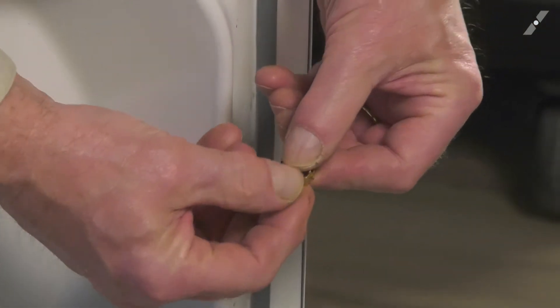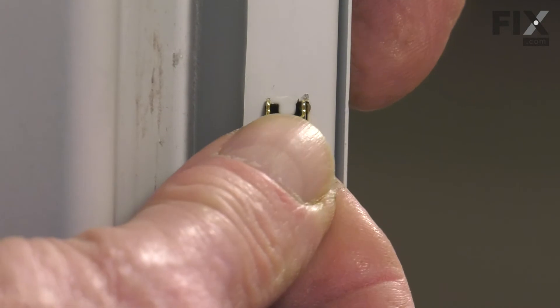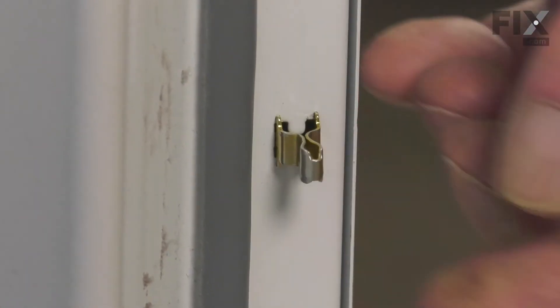Now with the new one, we simply press it into that H-shaped hole, making sure that both sides lock in place. So clip one in, push it to the opposite side until it engages, and then we can close it up.